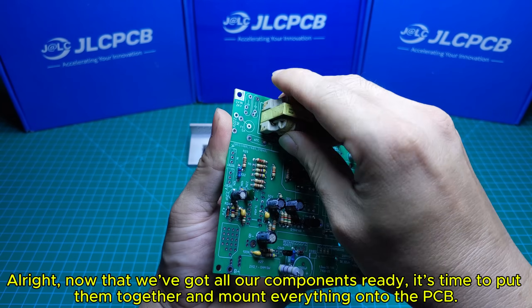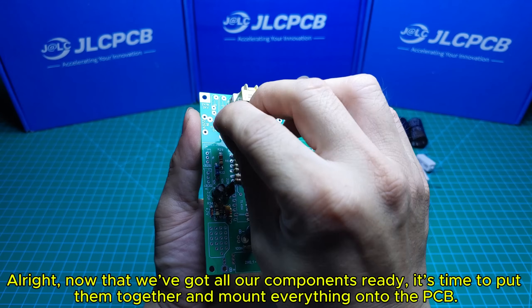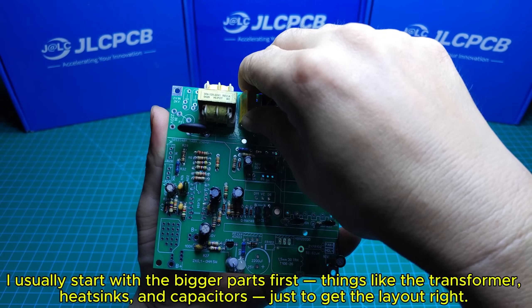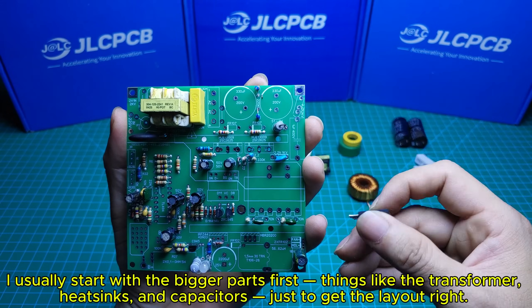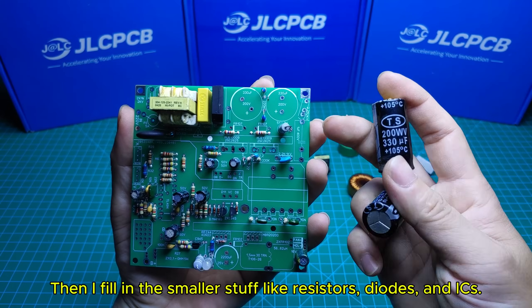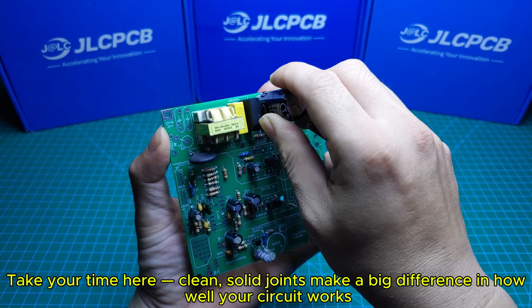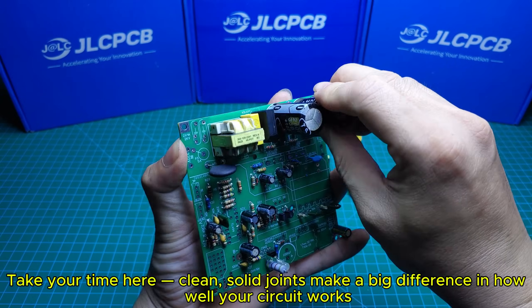Now that we've got all our components ready, it's time to put them together and mount everything onto the PCB. I usually start with the bigger parts first — things like the transformer, heat sinks, and capacitors — just to get the layout right. Then I fill in the smaller stuff like resistors, diodes, and ICs. After that, it's all about soldering everything in place. Take your time here — clean, solid joints make a big difference in how well your circuit works.